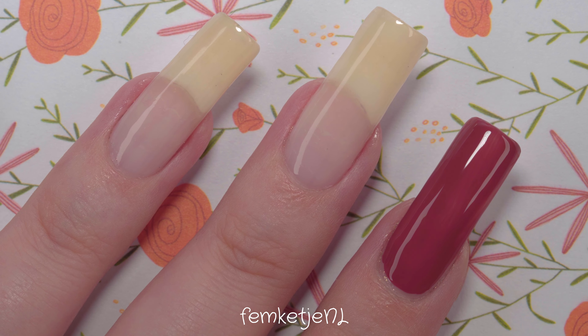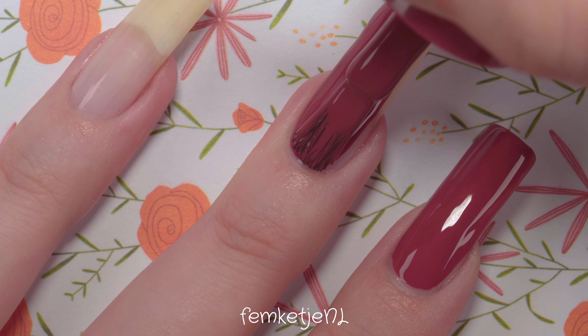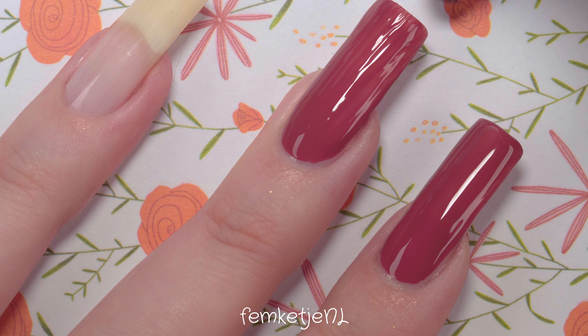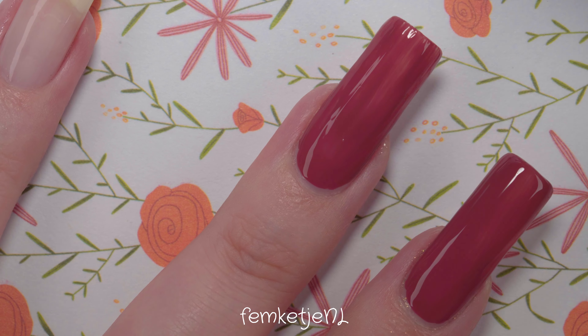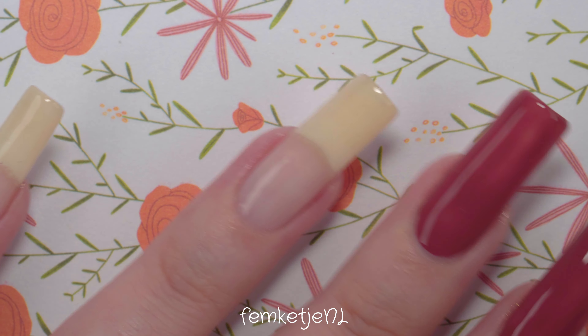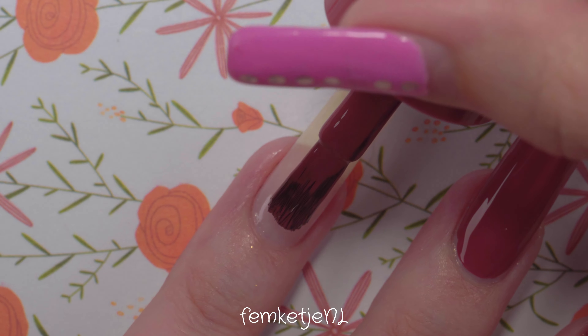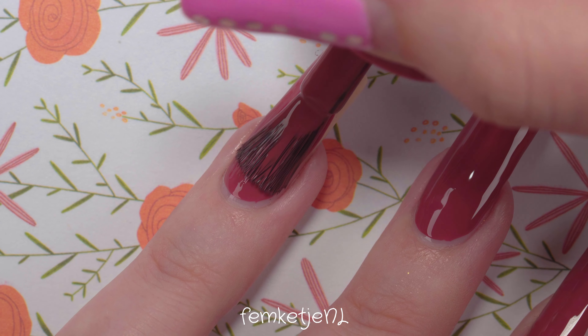I can see how it's confusing that brands label products as 'gel nail polish,' but if it's in a transparent or translucent bottle, it is a regular nail polish that air-dries — you don't need a UV or LED light or anything like that to cure it to your nails.